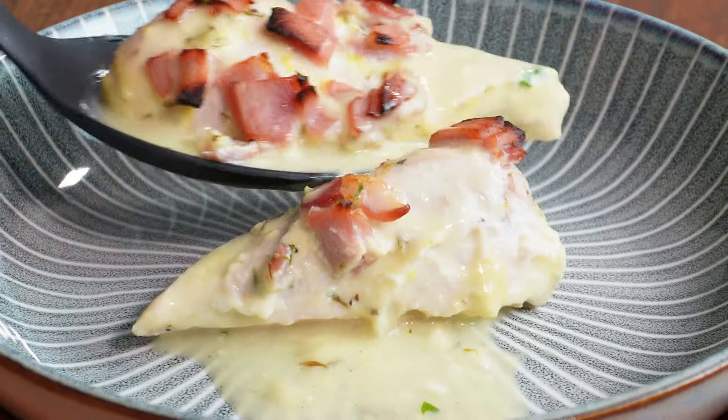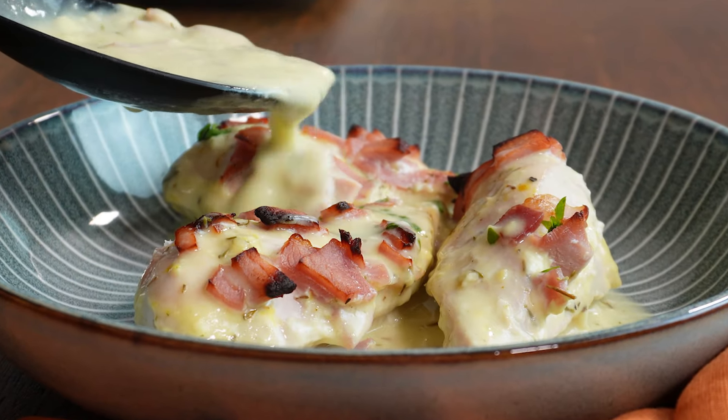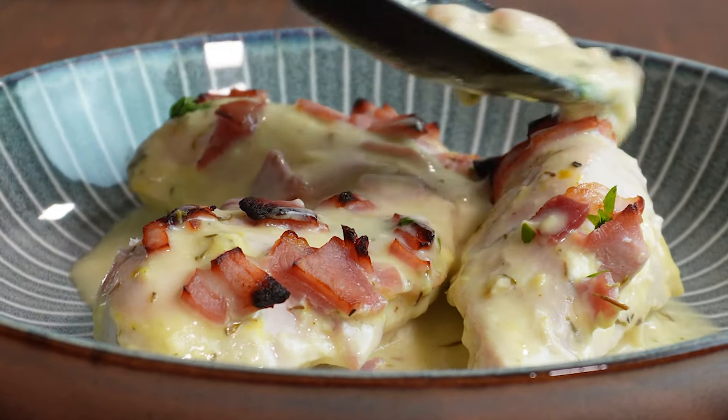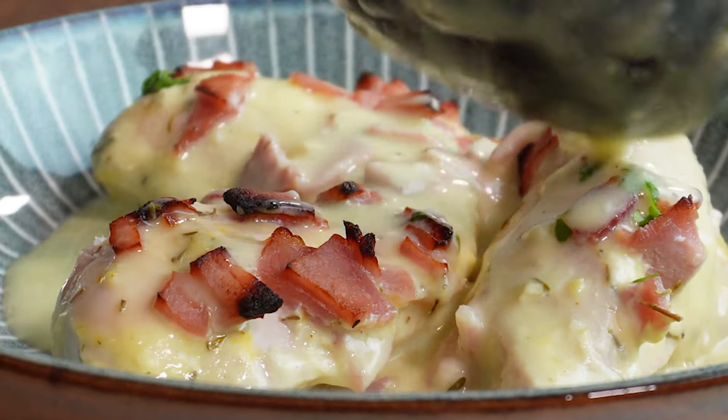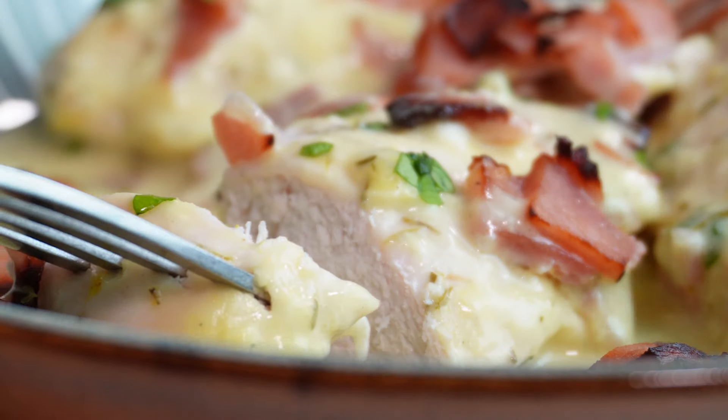Then all you need to do is plate it up. The sauce does look a bit anemic, which is a shame, because it really does taste absolutely delicious — it tastes way better than it looks, trust me. As always, garnish with some fresh ingredients; I'm using some parsley, and then just get stuck in.